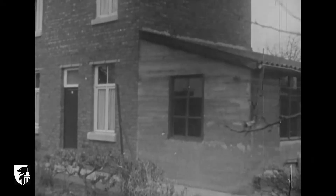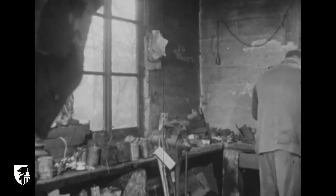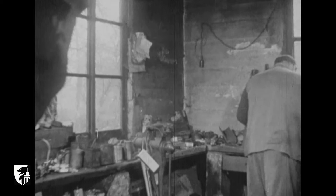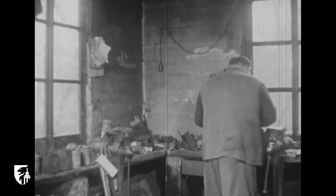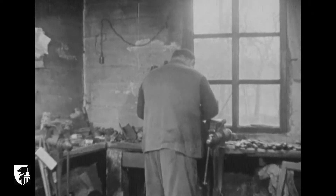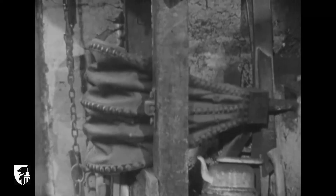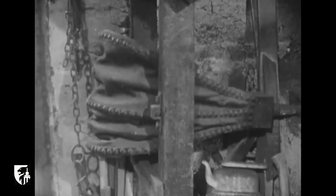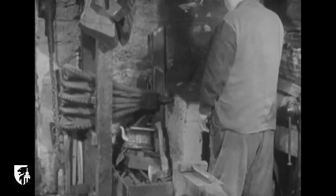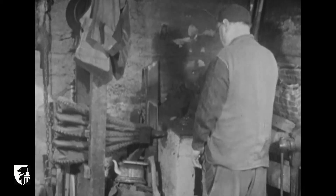La bascule est la partie du fusil qui assure la fermeture de la culasse. Cette pièce est travaillée par un artisan toujours très absorbé. C'est dans ce foyer que le basculeur — puisqu'il faut l'appeler par son nom — prépare les bascules sur lesquelles son talent va s'exercer.